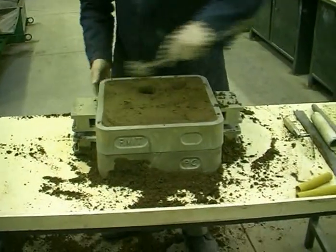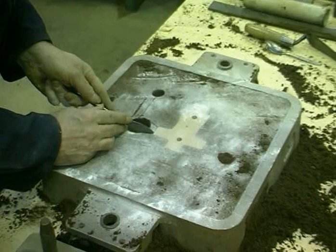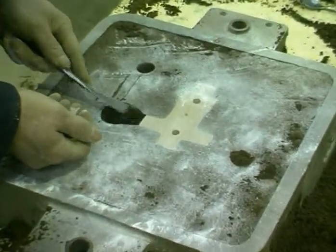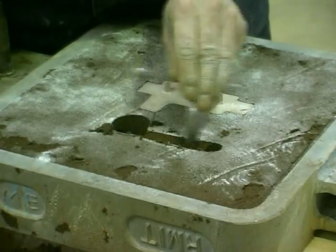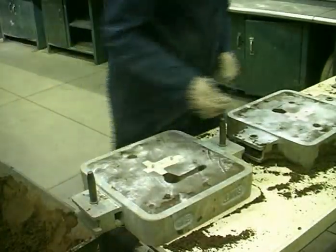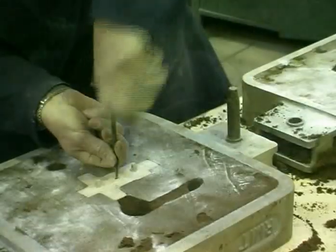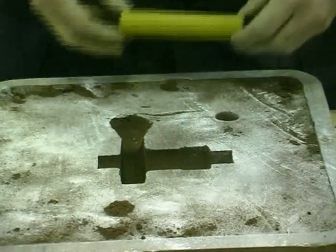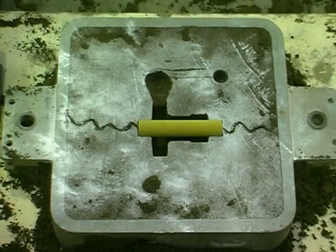The cope is wrapped and removed from the drag. An ingate is cut from the riser into the pattern. In the other half of the mould — the cope — the runner between the down sprue and the riser is cut in. The half patterns in the cope and in the drag are wrapped and carefully removed. A core is placed in the cavity left by the pattern and forms the hole that is present in the final casting.